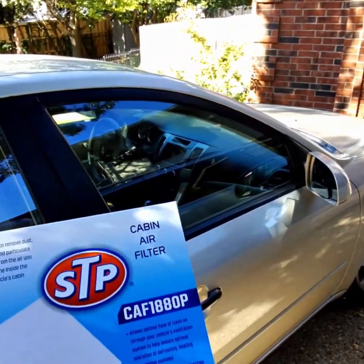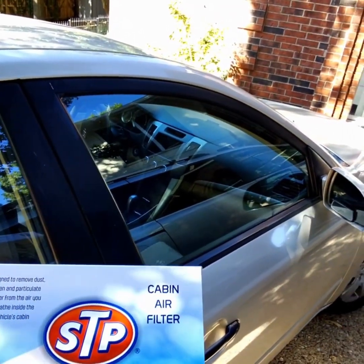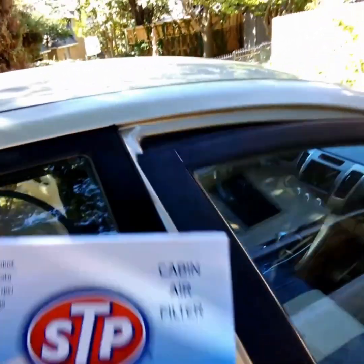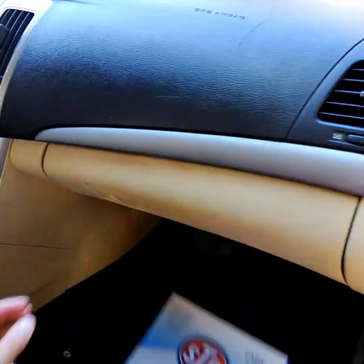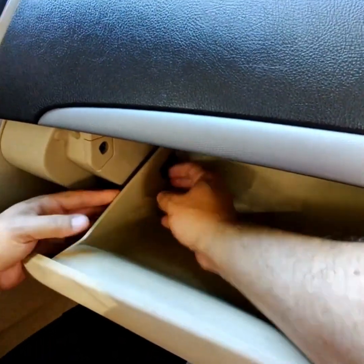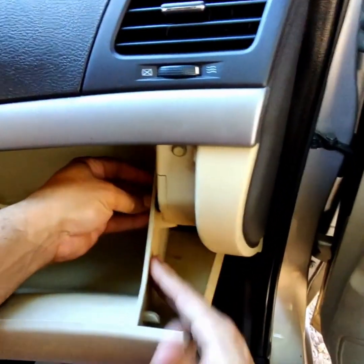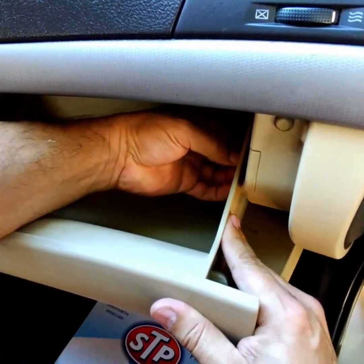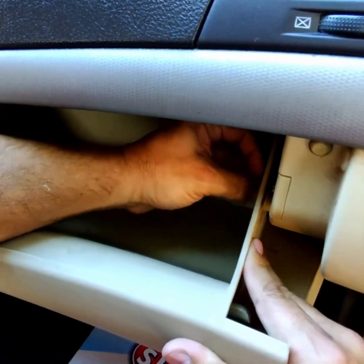2010 Hyundai Sonata 2.4 — ADP is the AutoZone brand we're gonna go ahead and remove this, should be pretty simple. I don't know if I need any tools but I might, so these usually come off...